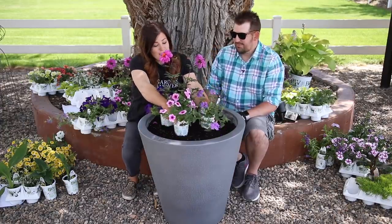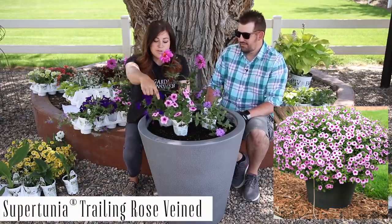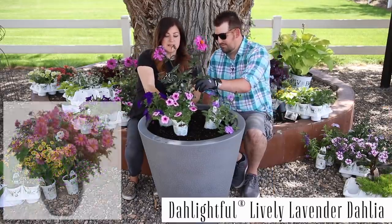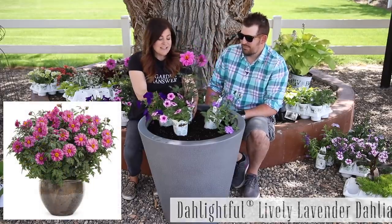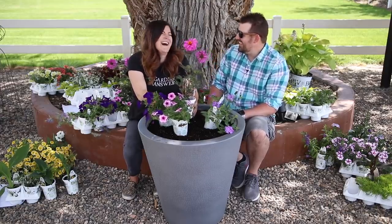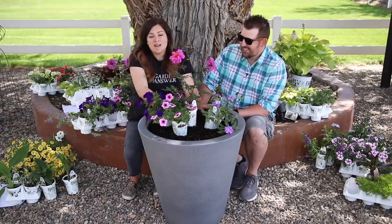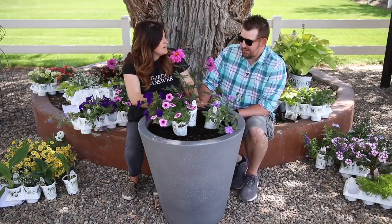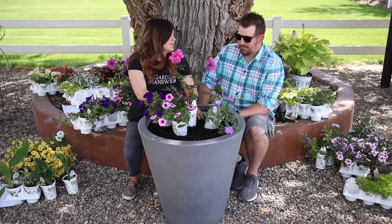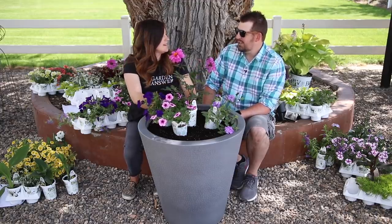For my next container I wanted to do pink and purple. I've got Supertunia Royal Velvet, Supertunia Mini Rose Veined, and a Superbina Large Lilac Blue. And then for my centerpiece, this is Delightful Lively Lavender Dahlia — a really pretty flower. I think I'm going to do three of these in the center. Just one looks too sad in this size of container. So three of each and then three dahlias, 12 plants total.